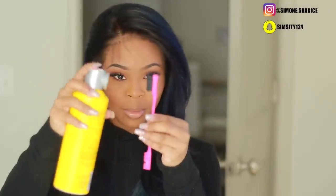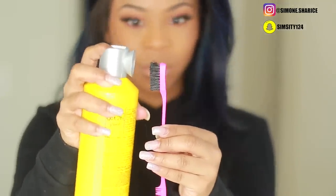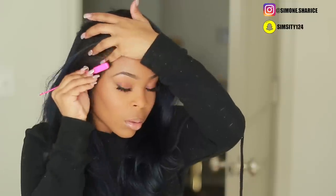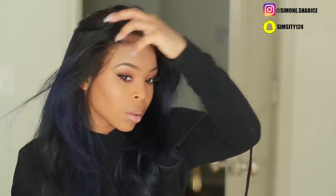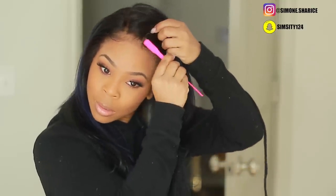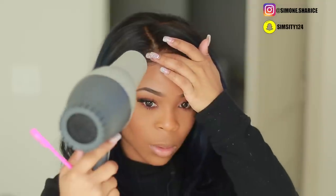To create baby hairs, spray some hairspray on a little toothbrush and comb the hairs into place. This is one way to do baby hairs for a more natural look with little to minimal baby hairs — a fun tip and trick. I like showing two different ways to do things because not everyone likes to do it the same way.